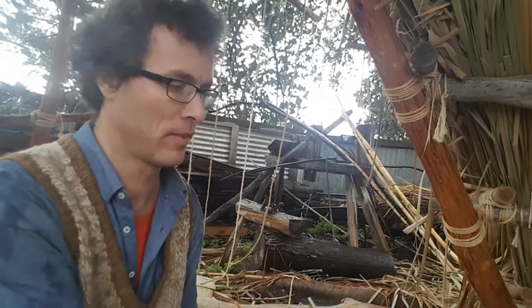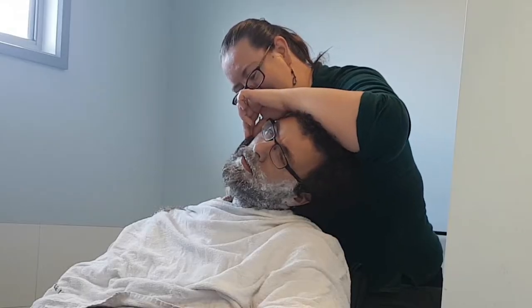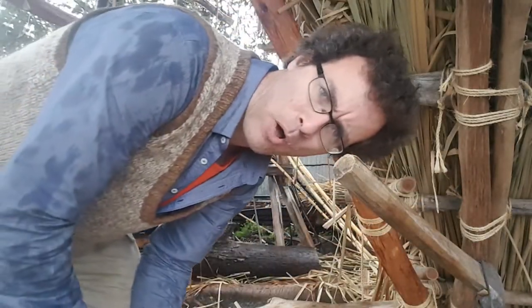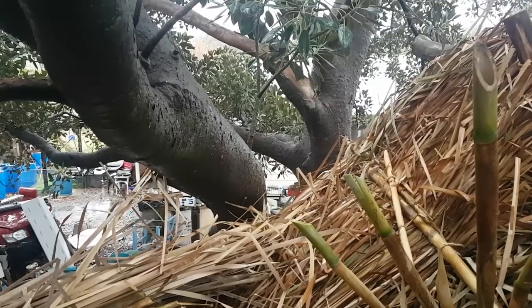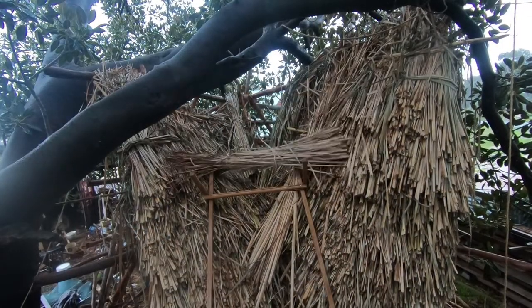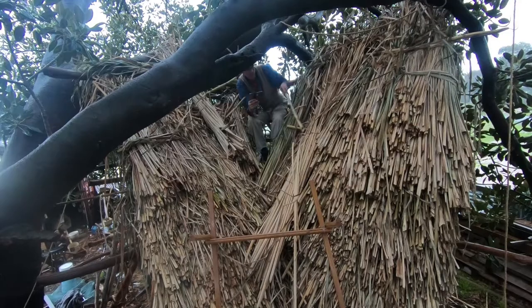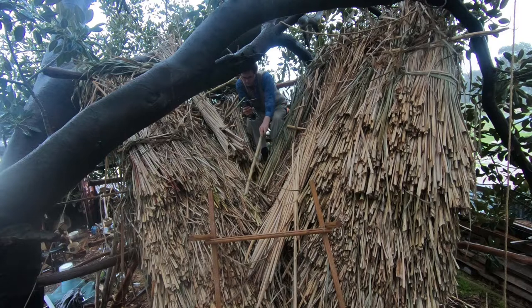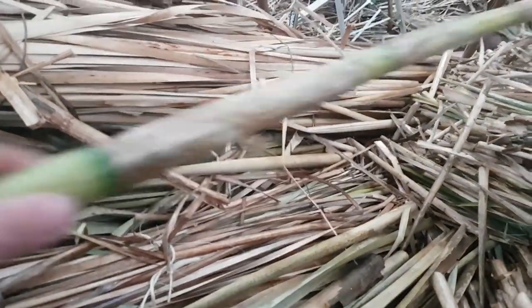That's why I like my tools razor sharp — literally razor sharp. Holy cow, that's not even pulling at all. I'm going to use these to help hold the thatch down. So this bundle here needs to come up but it's going over the top of this, and so I need to build this up a little bit here so that the next layer here can go over the top of this one.